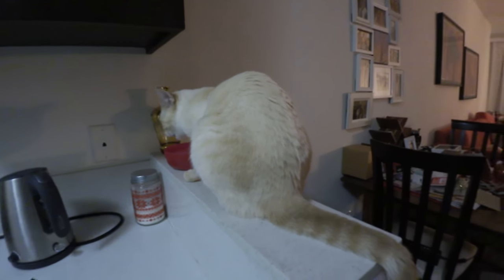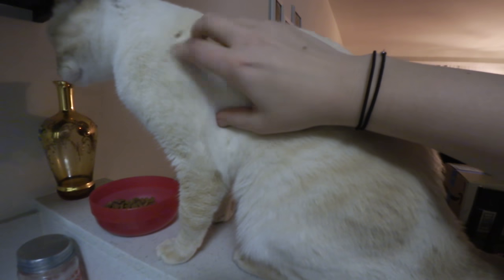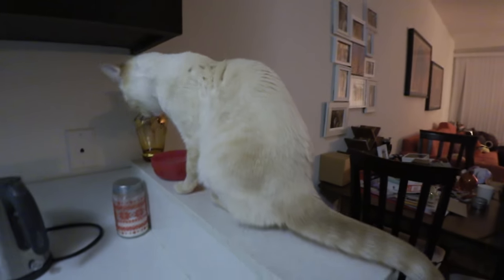The kitties are eating. You eating your food? Good girl. Say good night.